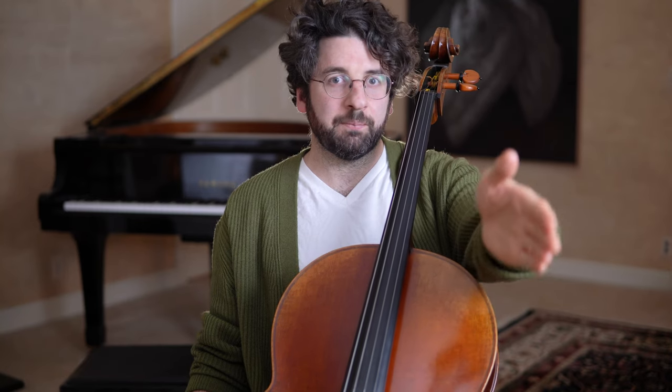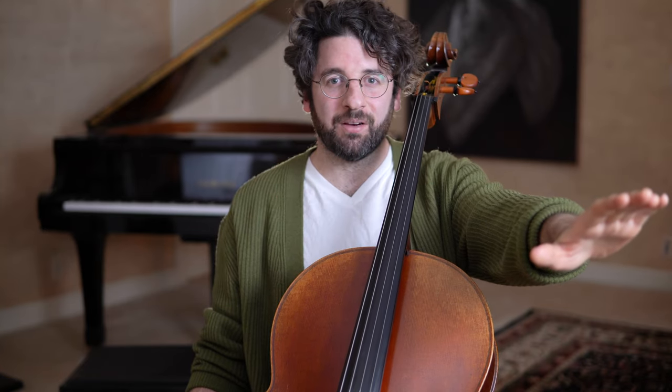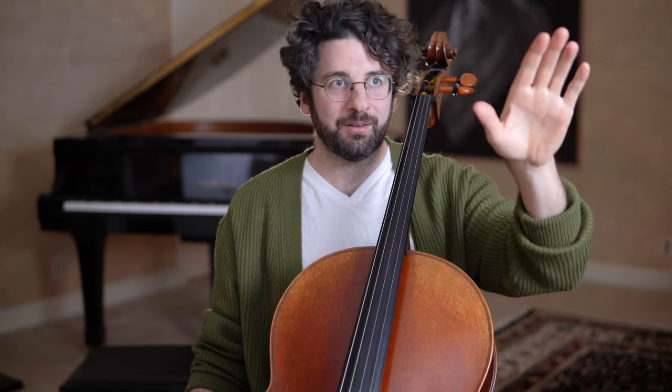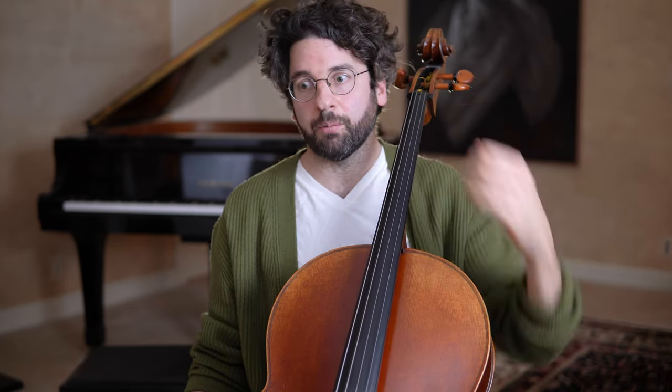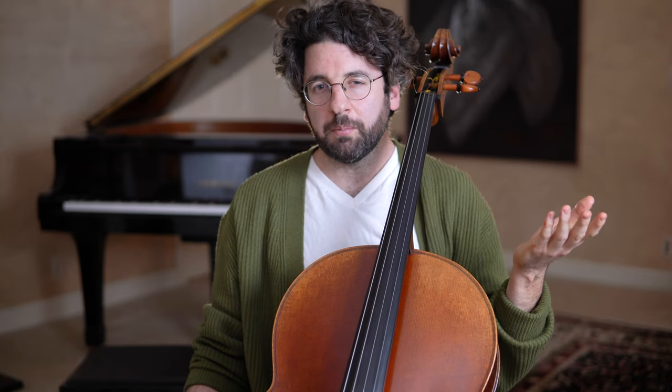That was a huge step forward. Other than that, it's a bunch of little aha moments that each lead up to where I am today. In my opinion, I'm not done — I want to get even better. I feel like you should be able to progress your entire life, getting closer and closer to your end goal. If you set it high enough, there's always plenty of room for improvement. I know that's true for me. Those were two major moments.